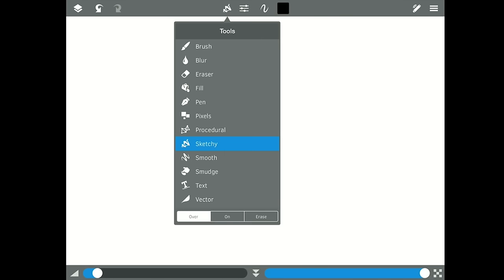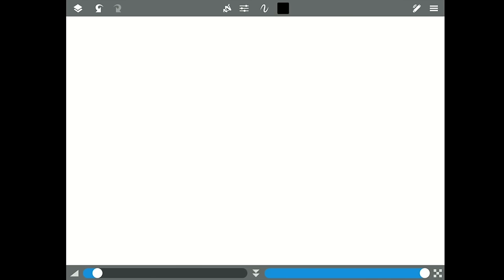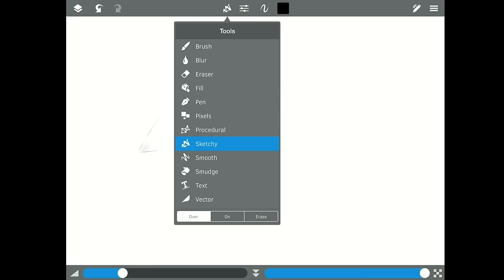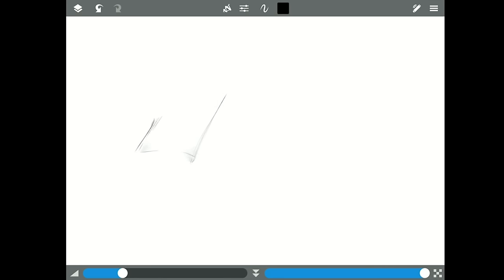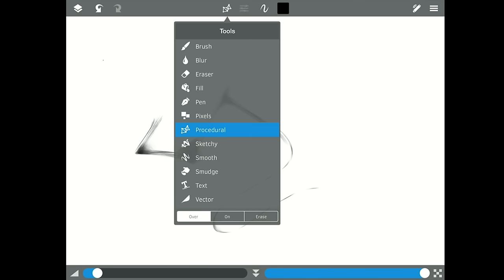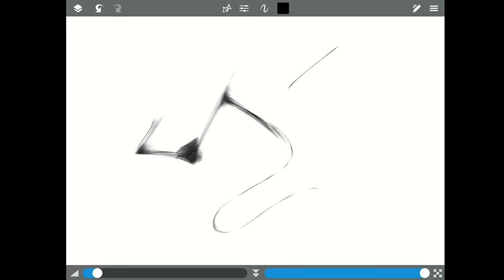Let me clear some of these and come back to the sketchy brush — it's one of my favorites. Adjusting the size up a little, I like the little shadings it does. You could also use the sketchy with procedural, which I find to be a little better.